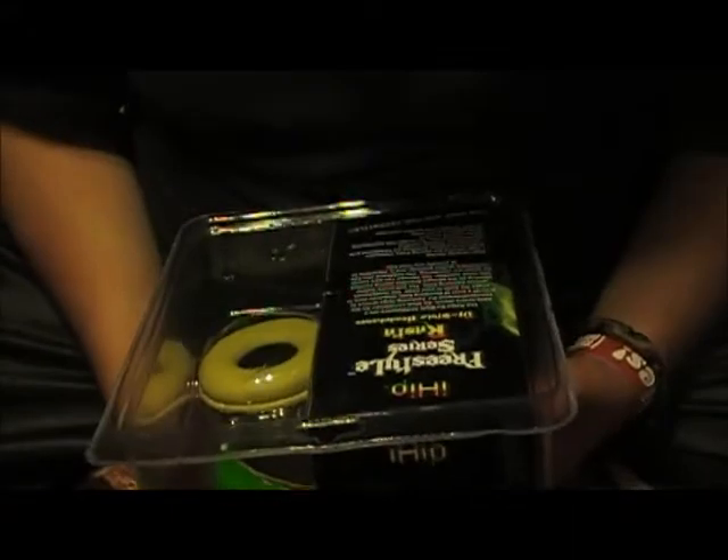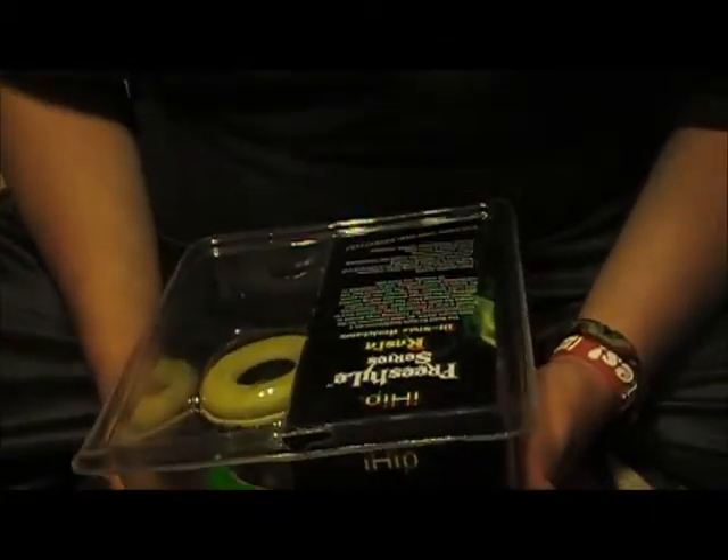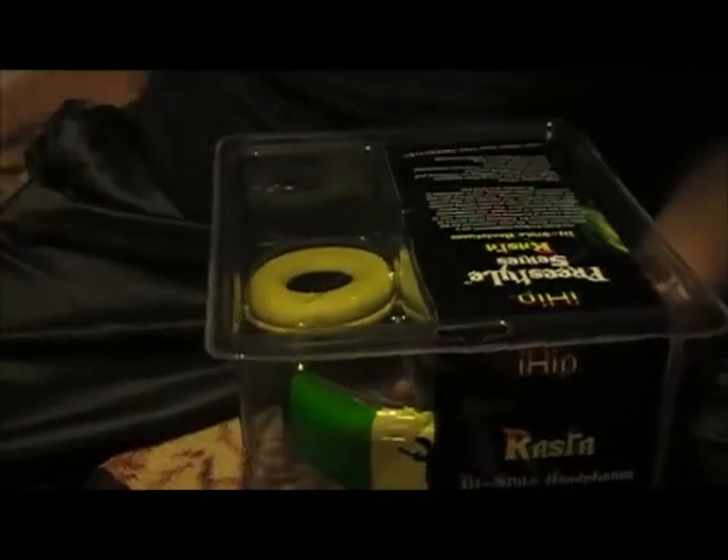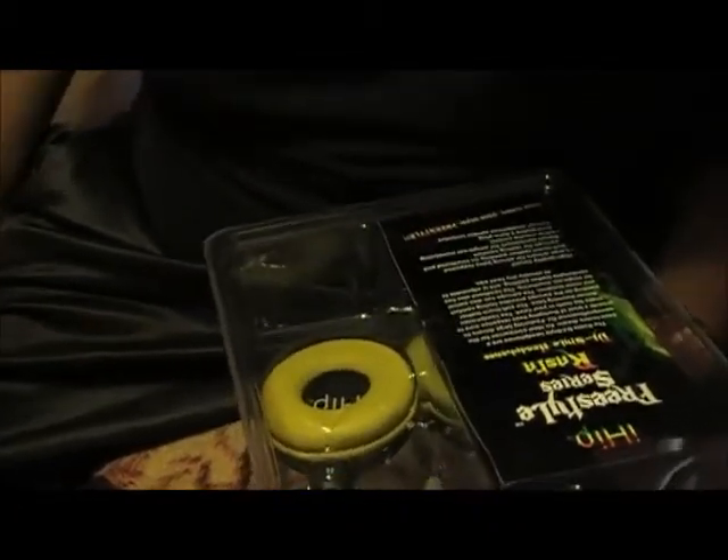Let's see what it says on the back. The Rasta DJ, bass, blowers, dream — high quality sound, large driver.